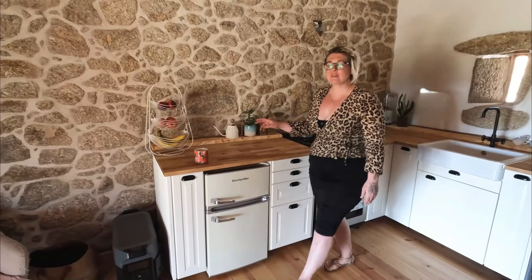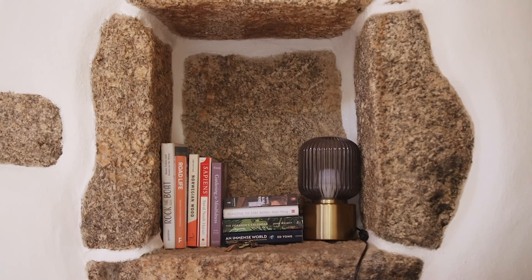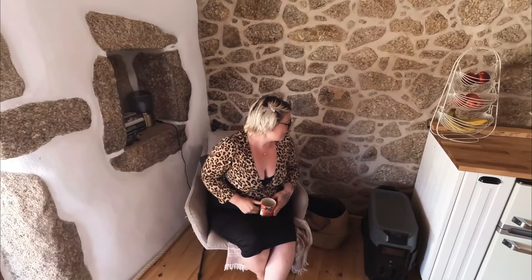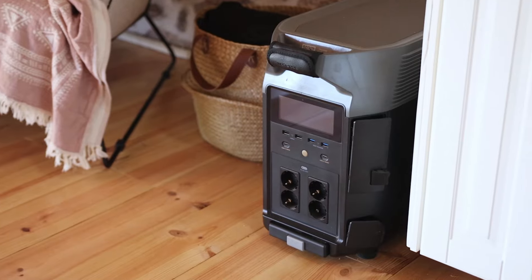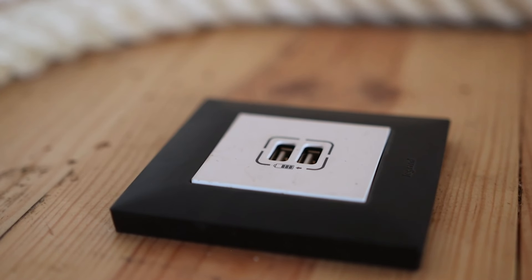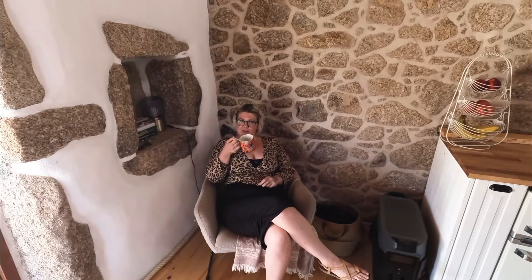Moving on from the kitchen, we've got a little reading nook with the beautiful feature wall on one side and lime wash on the other, plus a little bookshelf. We've also got the power station here which powers the whole barn — there are plugs absolutely everywhere, so you're never going to run out of energy, especially in Portugal where the sun shines around 300 days a year.